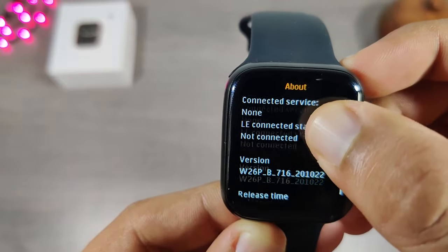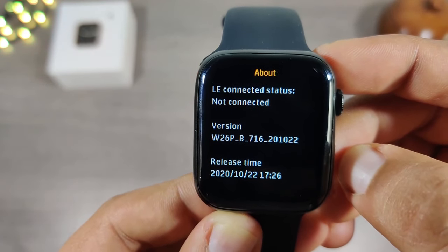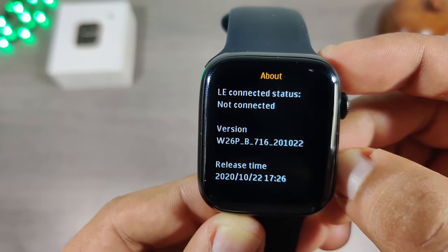As you can see, the version of this watch is W26 Plus, and this watch was released in October 2020.